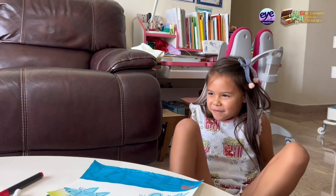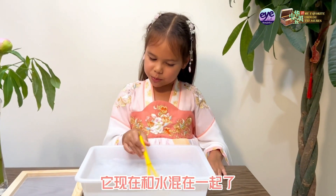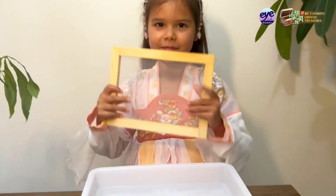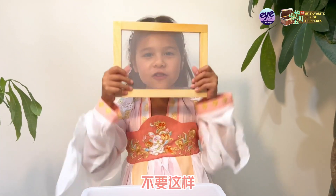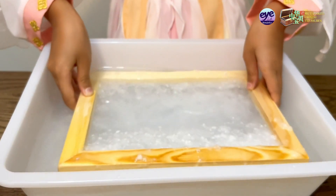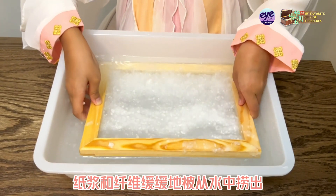I'll show you. Look here! This is pulp, which is mixed together with water, such that the fibres criss-cross with each other. By using a rectangle-shaped screen, the pulp and fibres are gently lifted out of the water.